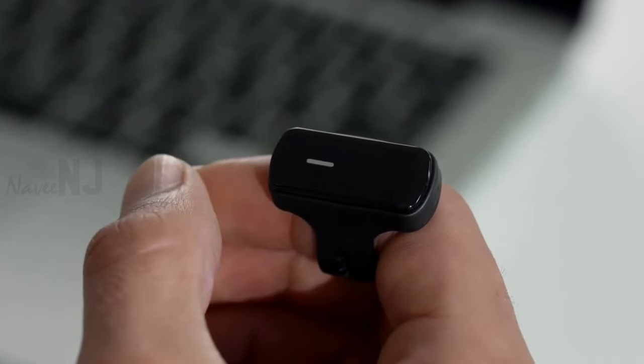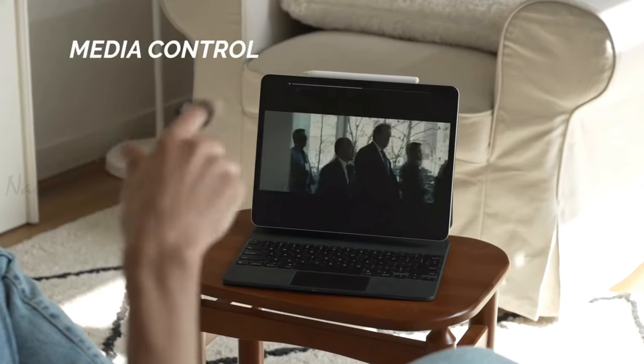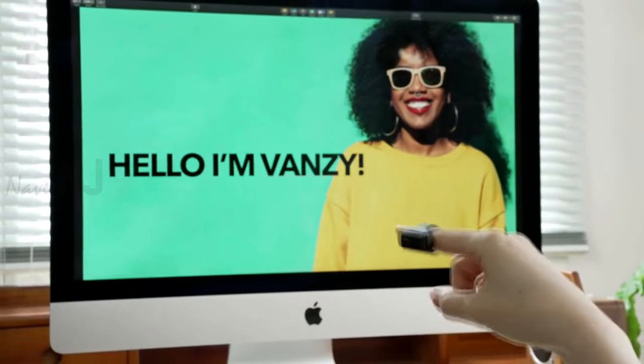This ring mouse lets you take control of your devices in unique futuristic ways. You can spin your finger in a circle clockwise or counterclockwise, or slide your finger left, right, up, or down to control your device in gesture mode.